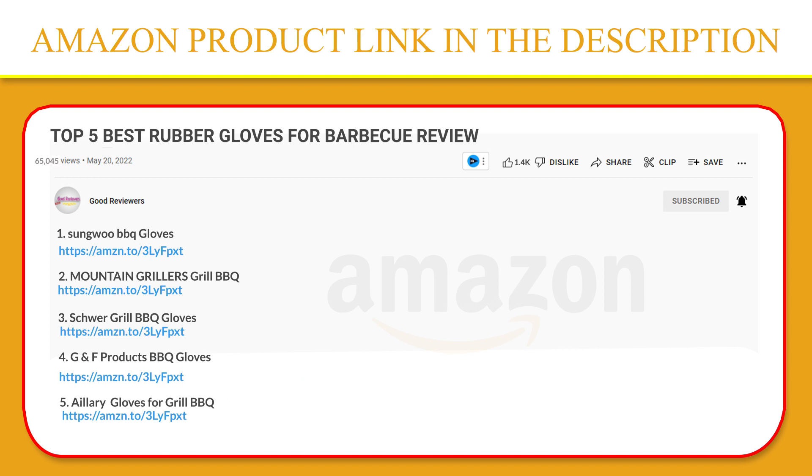Thank you so much for watching. I hope you found this video to be helpful, and if you have any questions about the products mentioned in this video, you can leave a comment down below and I will get back to you as soon as I can. Stay safe, take care, and peace out. Thanks.